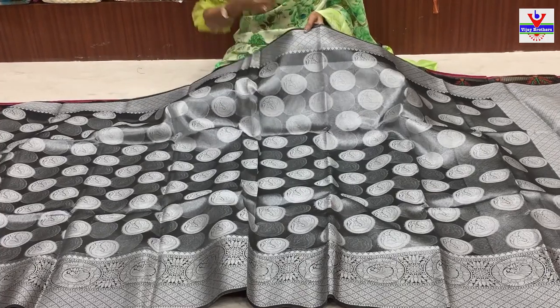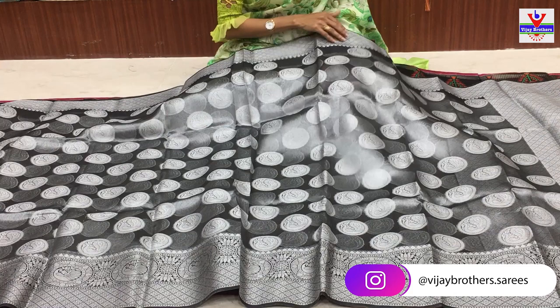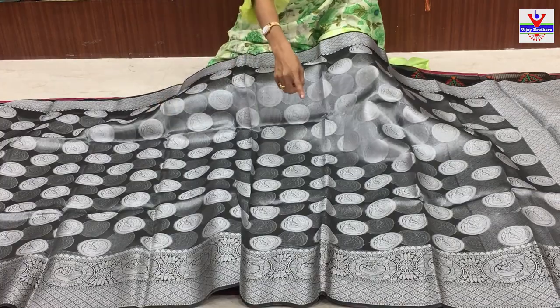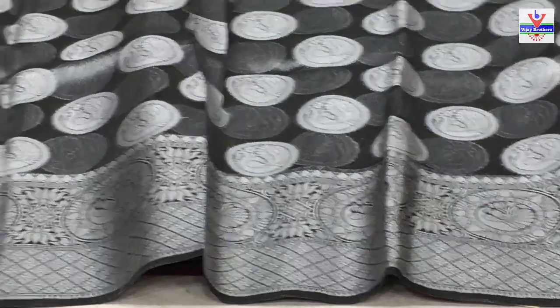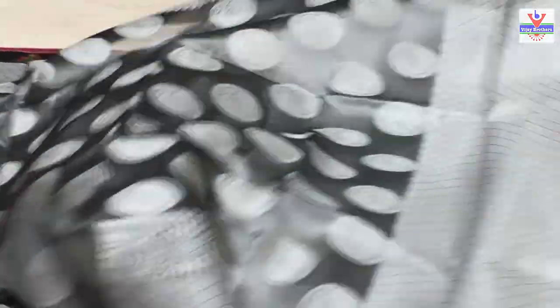Idhi oka border pine diamond border lo china flower - equal gaa two sides undi. Dantho pattu extra border kuda icharu. Middle part lo circle circle lo peacock nature - middle part second way. Oka circle lo peacock icharu, lotus flower trace charu. All over sari mutham kuda cover - starting nichi ending varku kuda.